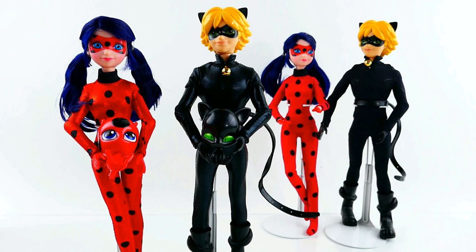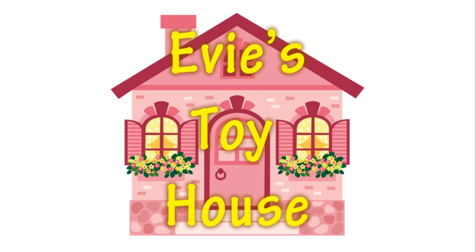This is such an awesome set. I love that it comes with both Cat Noir and Ladybug and their Kwamis — that is super cool. And it is just in time for the holiday season. Let me know down below in the comments which outfit you prefer — do you like the shiny materials better or the normal materials? I'll see you guys next time!